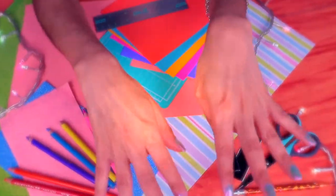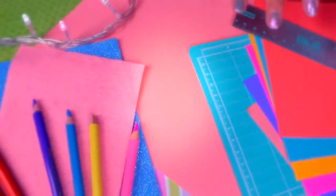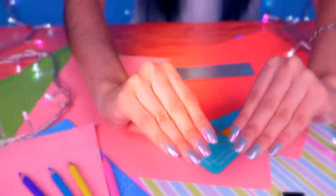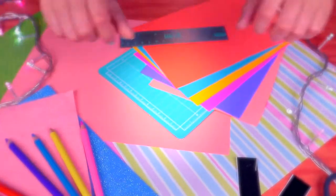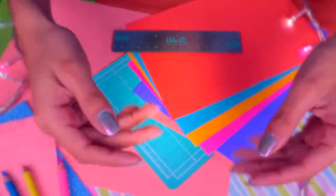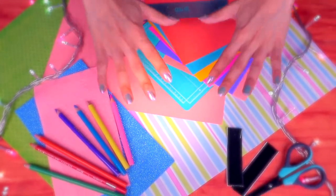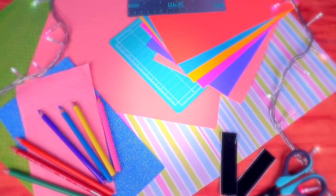Hi there, Craft & Decker friends! Welcome to another video! Today we have another super exciting video where we're going to create little miniature versions of everyday items. We're going to be using all the materials that you see here to make our special mini versions as we get ready for back to school. So how about we get started?